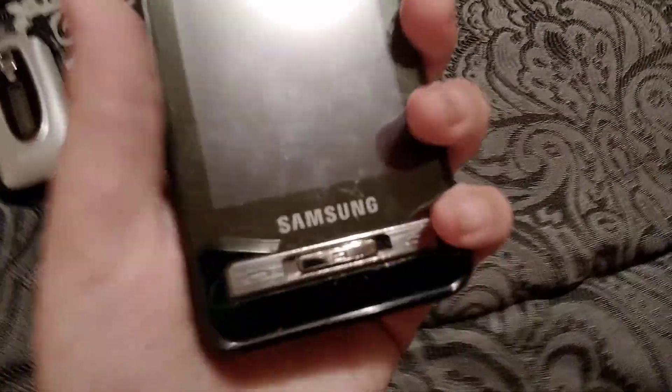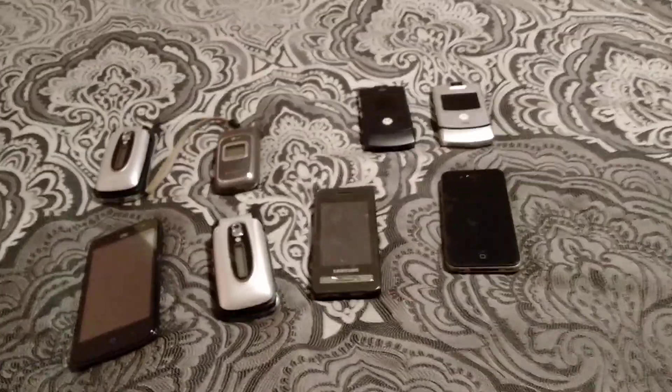Right here — I don't know whose phone it is — this is a Samsung cell phone. And finally, this phone is my old phone from when I was little. This is called the iPhone 4 from 2011, and this is my cell phone collection. That's it!